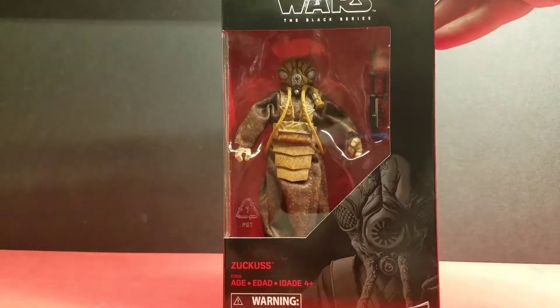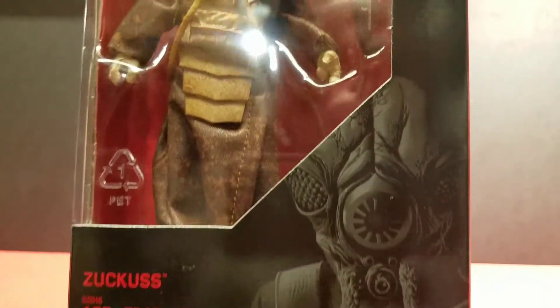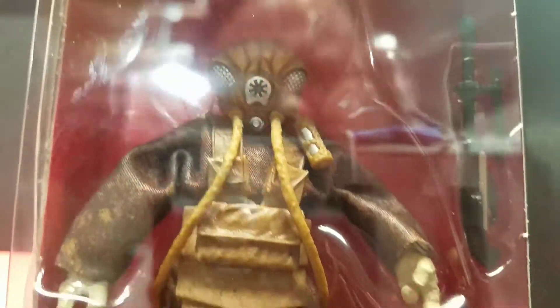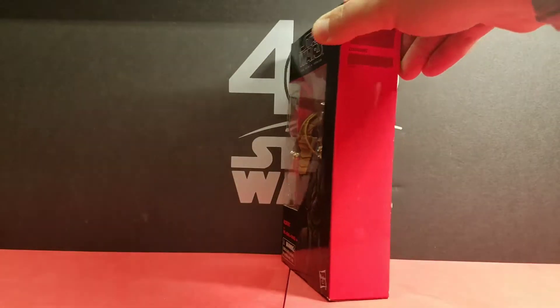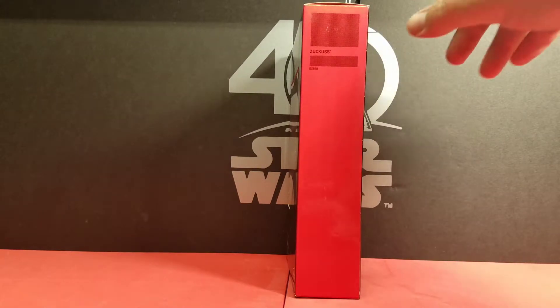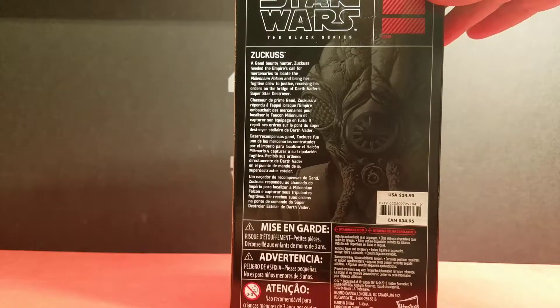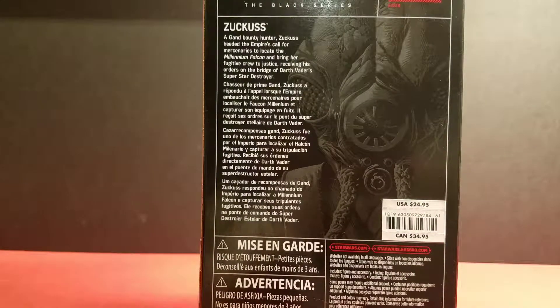Here's a close-up of the box — he's got some nice grayscale artwork on the front. The thing about the artwork is his head looks a little thinner than on the actual figure; you can see it's much wider on the figure. There's no number since this is a Disney Store exclusive. Originally this was slated to be a Toys R Us exclusive but it ended up at Disney Store. Here's the back of the box.